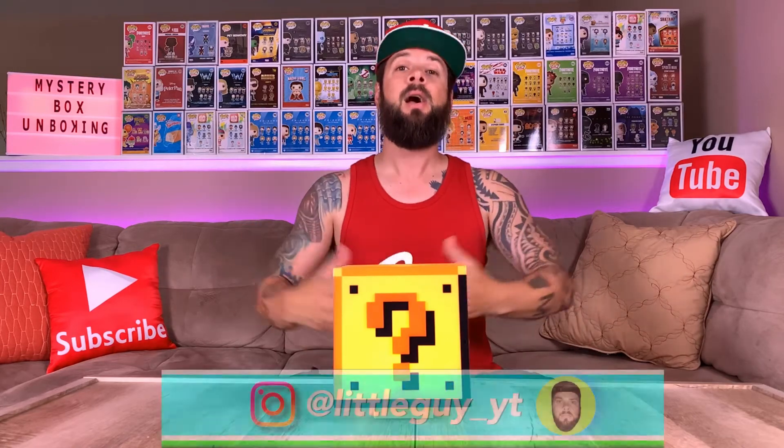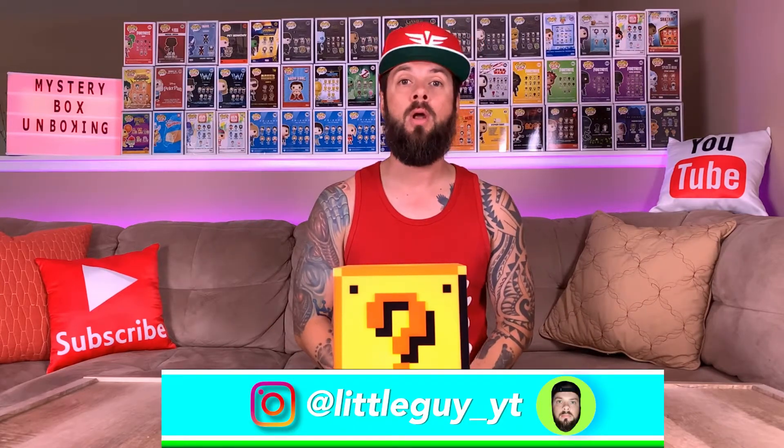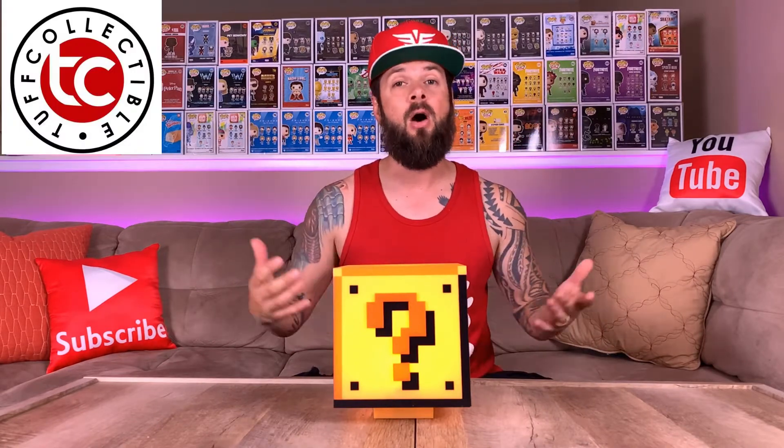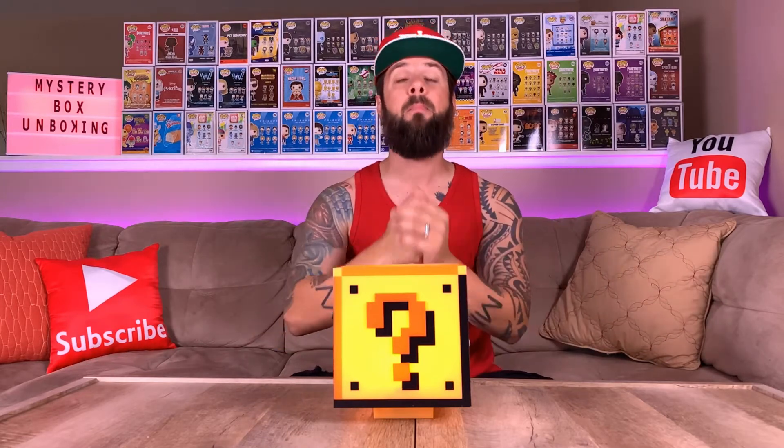Yo, what it do unboxing nation! I am Little Guy and today we're going to do another mystery box unboxing from Tough Collectibles. If you are ready — and I am ready — let's get this unboxing party started!